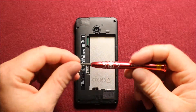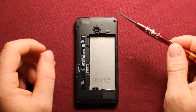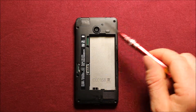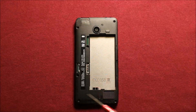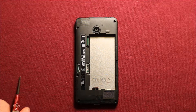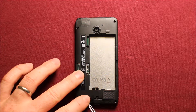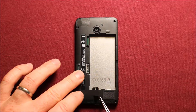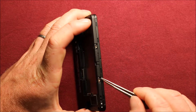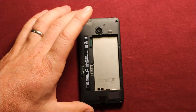Next you will want to have a T5 Torx screwdriver. I already removed the screws but wanted to show you where they are. You need to remove the screws — there are nine total. There are seven on the main board area, with one hidden under a little adhesive part that you peel back using tweezers. On the side there are also two screws of a different size, so make sure to keep them separate.